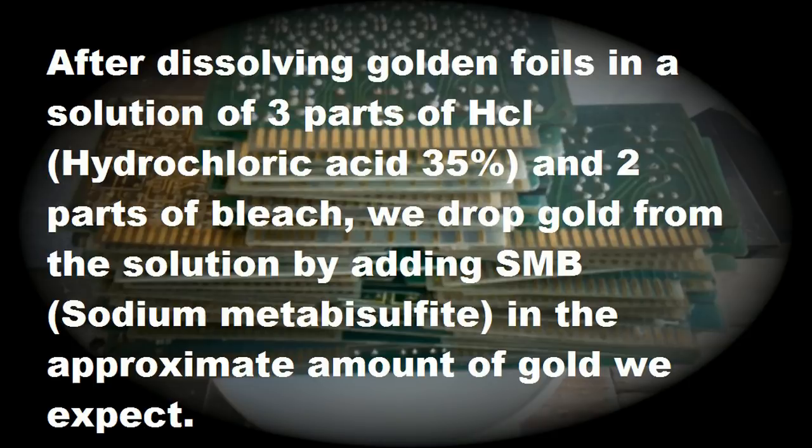Okay guys, after we collect all the foils from our boards, we do some acid and bleach — dissolve the gold — and now we start to filter. You see that? We got this metal. Okay, now we drop our second drop. And now we wait till the gold settles down. We got a nice drop here. We got a nice drop.